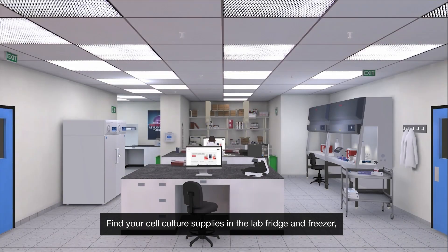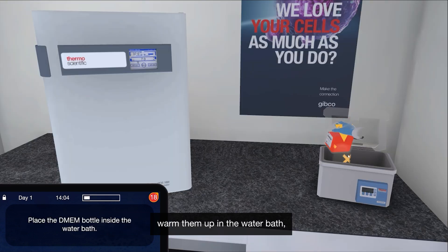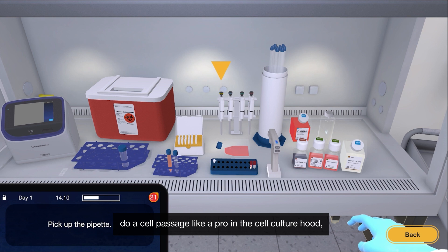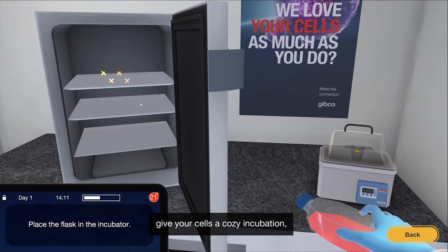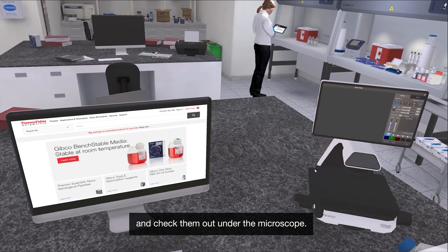Find your cell culture supplies in the lab, fridge and freezer. Warm them up in the water bath. Do a cell passage like a pro in the cell culture hood. Give your cells a cozy incubation. And check them out under the microscope.